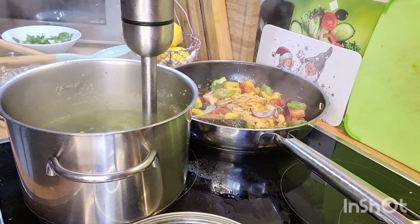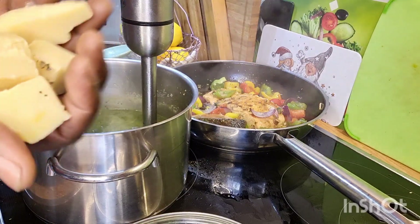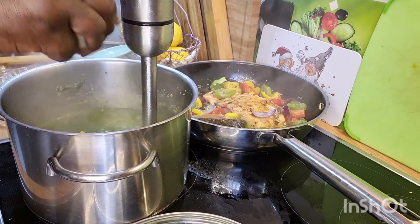Now what I will do is add some cheese into my callaloo. I love to put cheese in the callaloo.